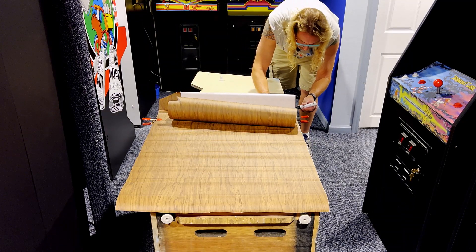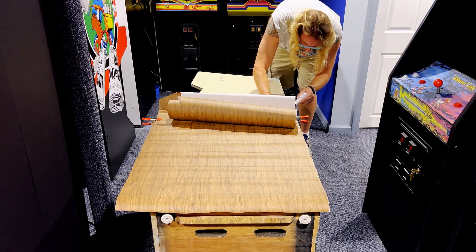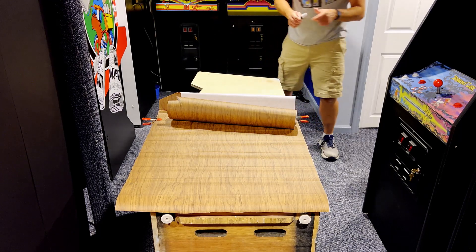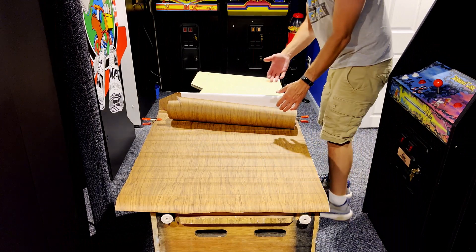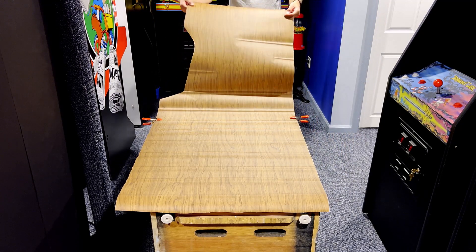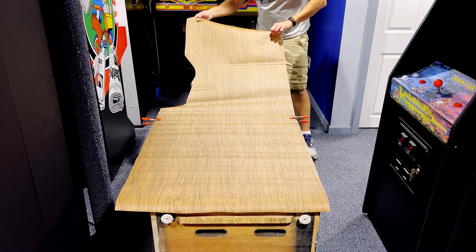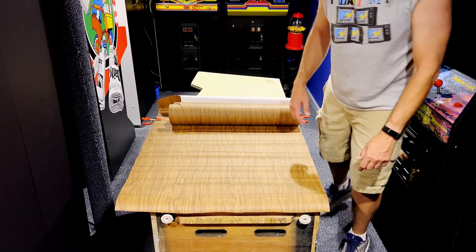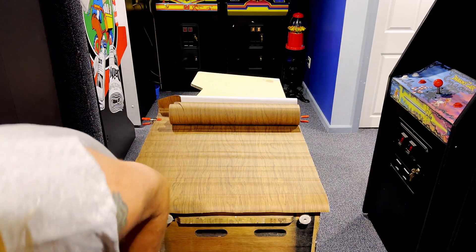This isn't the typical vinyl I use so it's going to be a little messy. If I'm struggling I'll have my wife Katie come down and give me a hand - but usually I can do it by myself. My recommendation for anybody doing any kind of full cabinet vinyl: if you've never done it before, it's always, always helpful to have another set of hands. One person holds the vinyl up while the other squeezes it down. This vinyl is definitely going to fight me every step of the way since it's rolled up so tight.